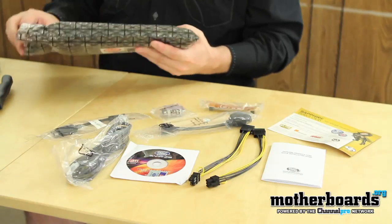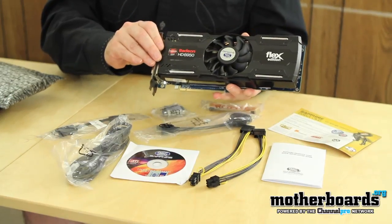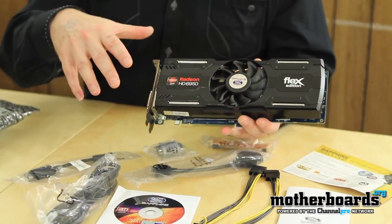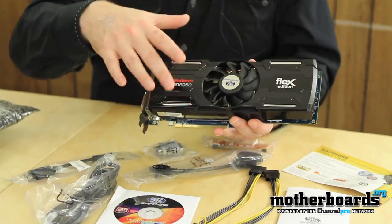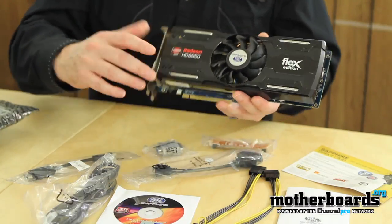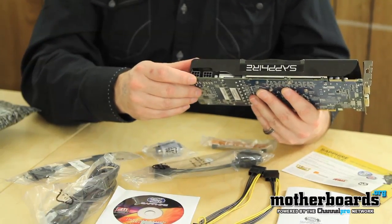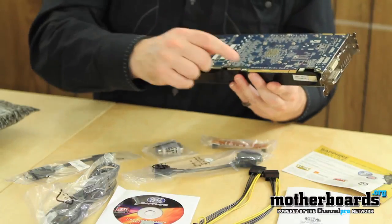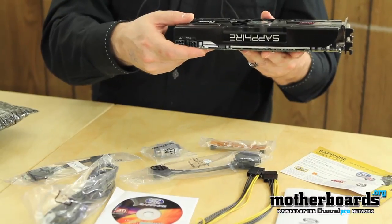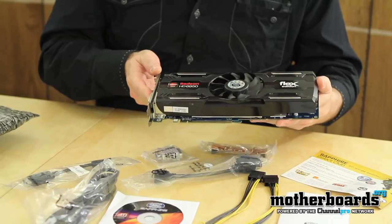Go ahead and break the video card out. This has pretty much standard cooling on it. I'm kind of surprised — actually the 6850 that we took a look at had the Vapor-X cooling on it. This has pretty much a semi-standard cooling solution, standard cooling fan on it. You can see it's the Flex Edition written right there on the card. It takes two six-pin power connectors, each effectively 175 watts each from your power supply, with an additional 75 watts from your PCI slot. Looking at the card, you can see how thick it is — I think this card is about nine and a half inches.